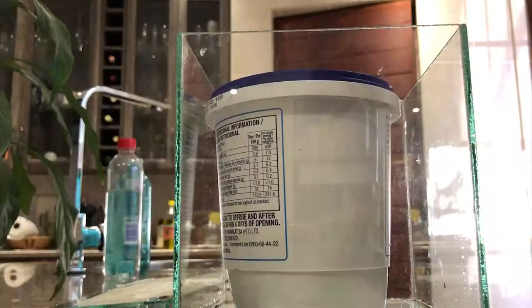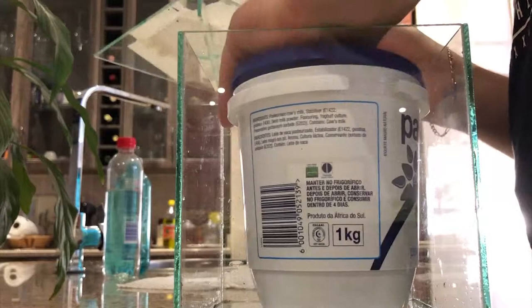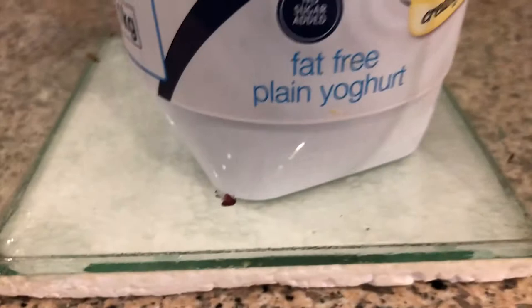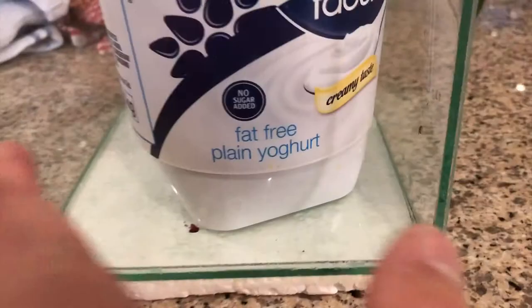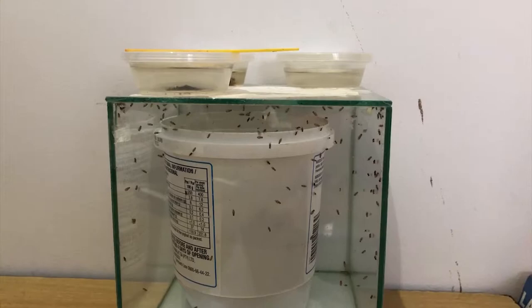Should be cold now. Maybe you can see some have already come out - two flies out already, another four or so on this side. Looks like we've got enough here.